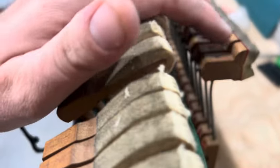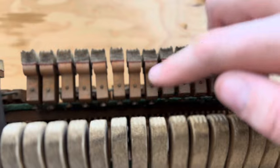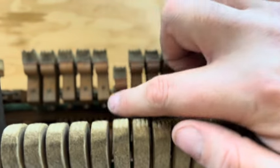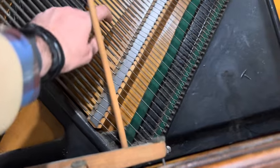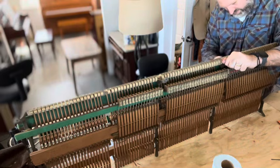We tried to reface the hammers a little bit just to test them, but noticed there's not enough felt on the hammer cores to reface them, so it needs new hammers. It also needs new strings — the bass strings are very tubby, it almost sounds like a muted bass. And while we're at it, we should probably do the treble strings too, to give more life to the sound.